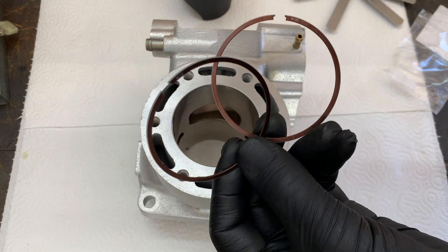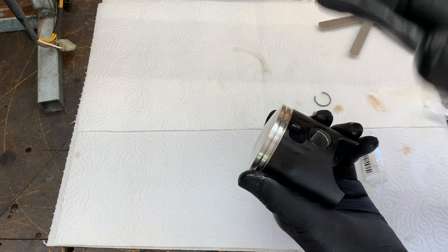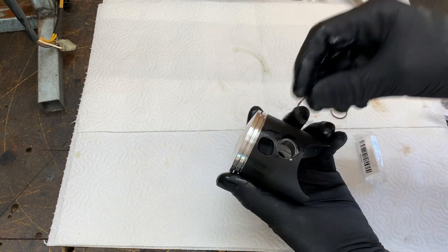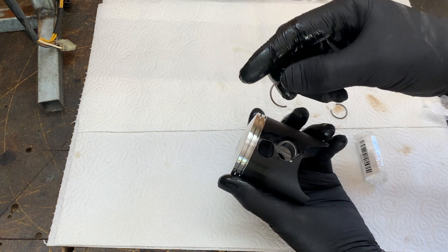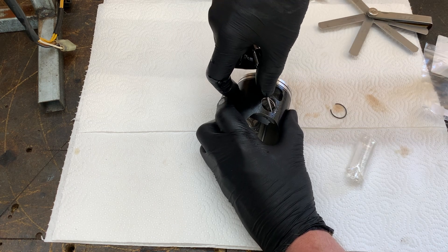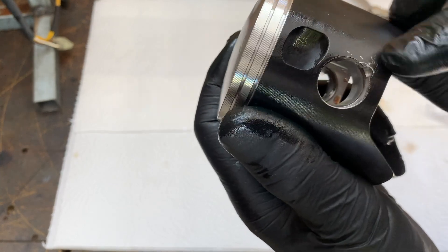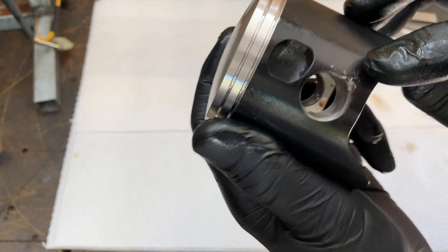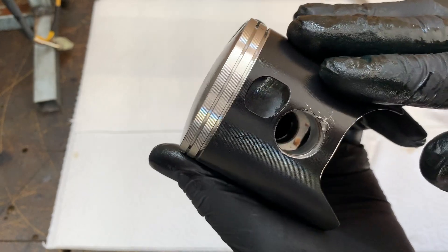Now that I've checked both rings we can go back to the engine and install the piston. What I like to do before I put the piston on the rod is install one of the circlips, because it just halves the chances of dropping a circlip into the bottom end. You can see I've scratched that coating the tiniest little bit — it's very thin and very easy to scratch. It's just a teflon coating that wears away within the first few rides anyway; it just helps with the piston break-in.